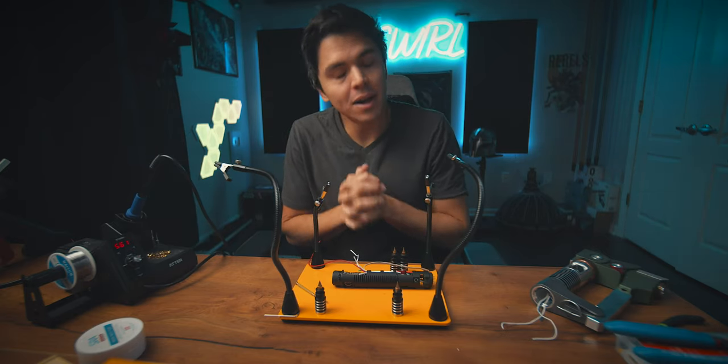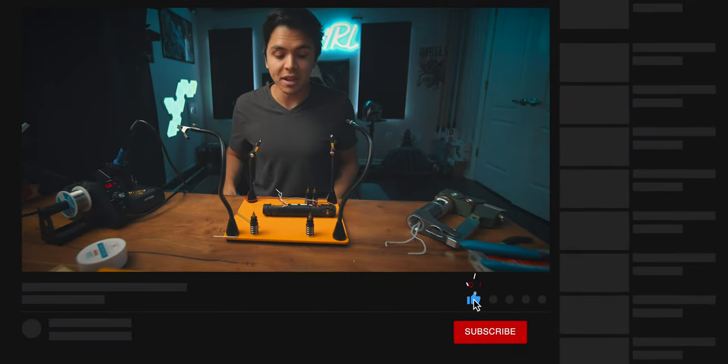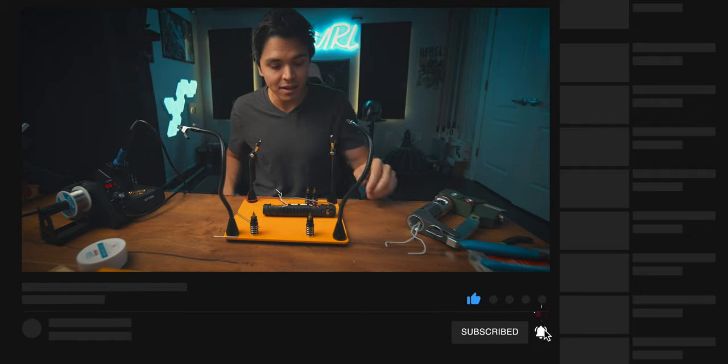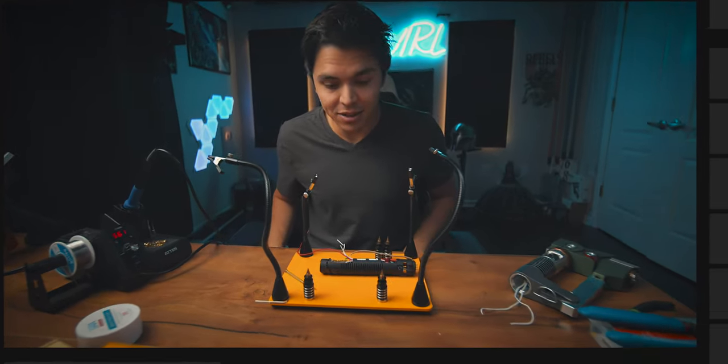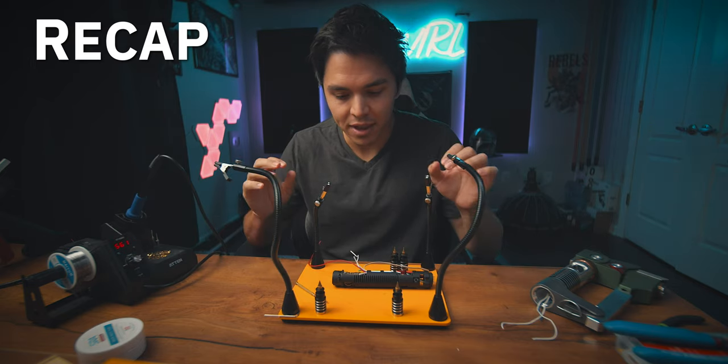This may or may not — probably not — be the last day of this lightsaber build. I'm excited for today because I'm gonna find out whether or not anything that I did was any good. And there's a very, very small chance that this might actually work, and that excites me.